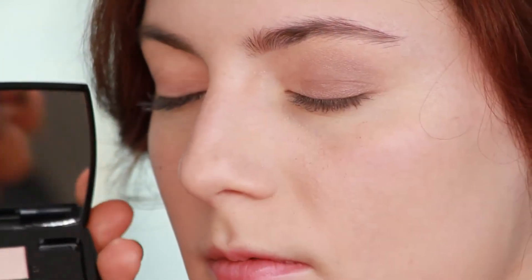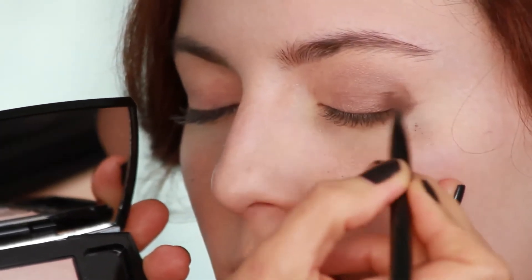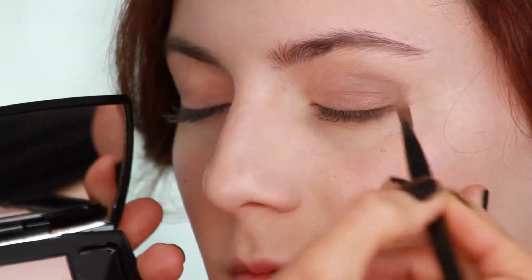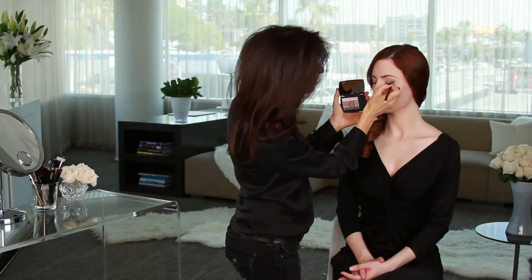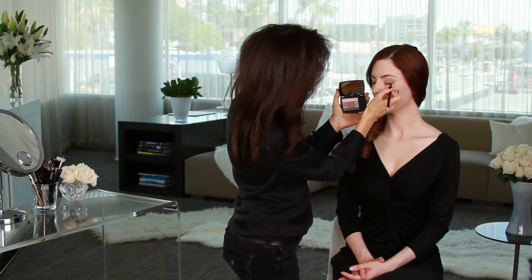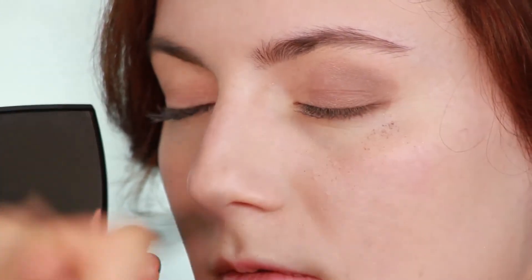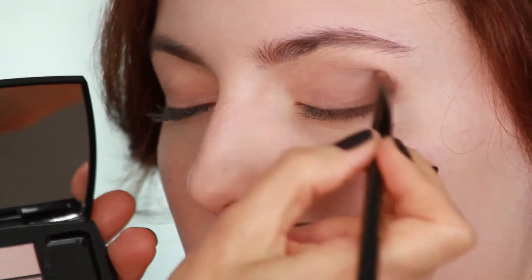For a final little bit of impact, I'm going to take this darkest color and focus it right on that outer edge. When I focus this color on the outer edge, it helps elongate the eye and gives a little bit more depth to the eye shape as well. It's kind of a dramatic impact that you can give it.